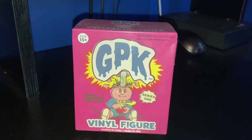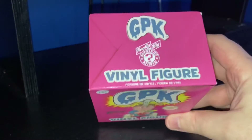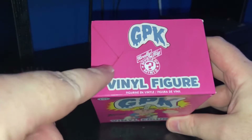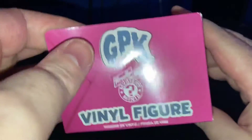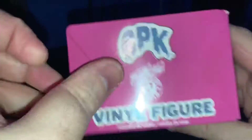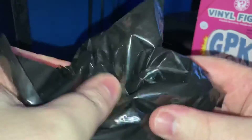Take the cellophane off and it comes with sort of artwork that looks like a box, even though you just open it on the top like so. It's glued and perforated for easy opening — that's my packaging industry knowledge showing. Inside you have a black box.